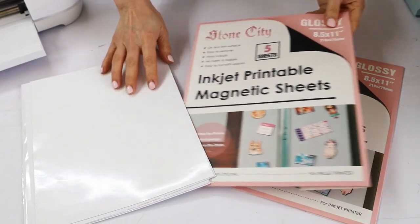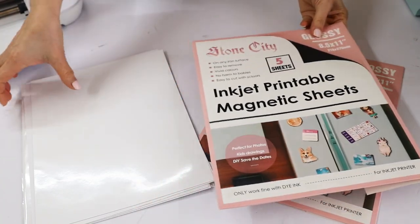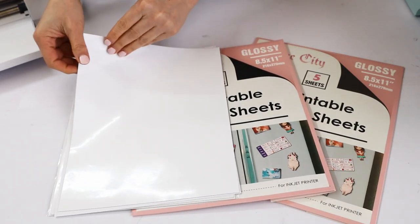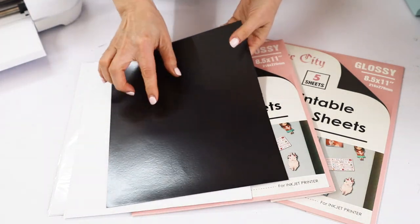Like I mentioned at the beginning, I'm going to be using Stone City printable magnetic pages — these are the glossy ones. I'm going to link them in the video description down below.